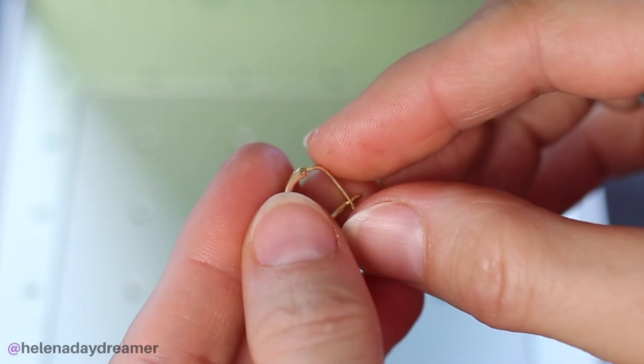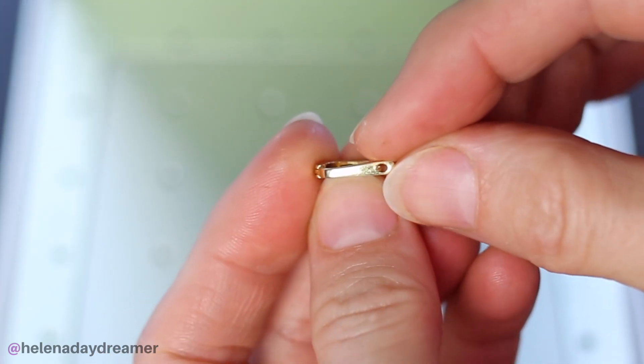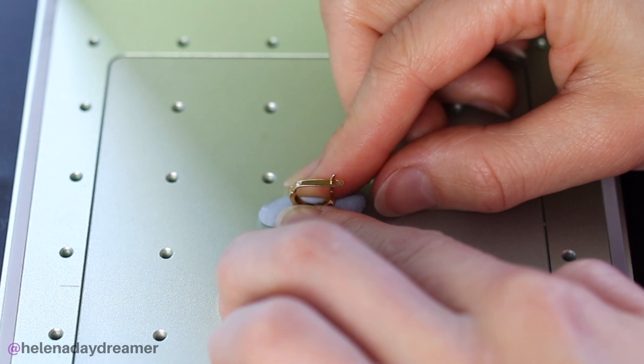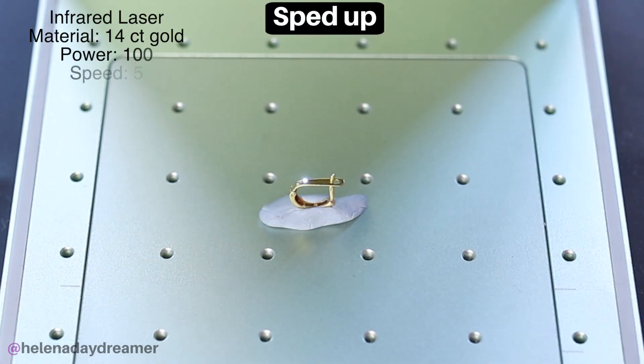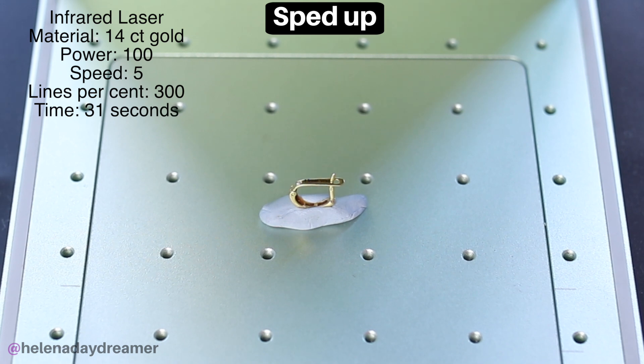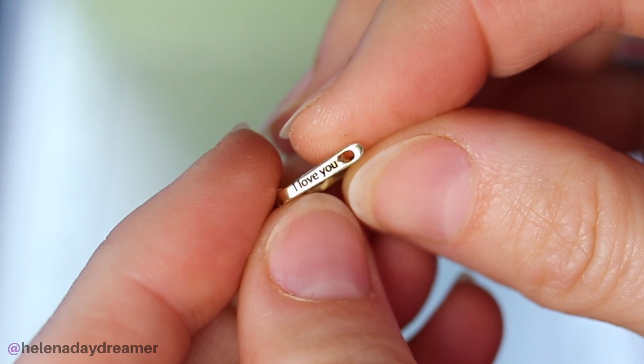Next is my old earring. This is 14 carat gold, marked 585. Let's give this one a go! Absolutely brilliant!